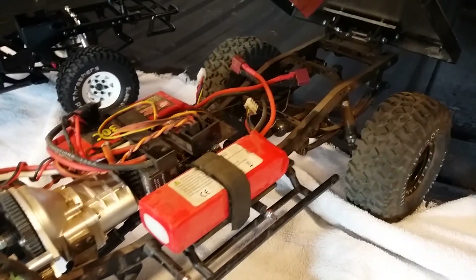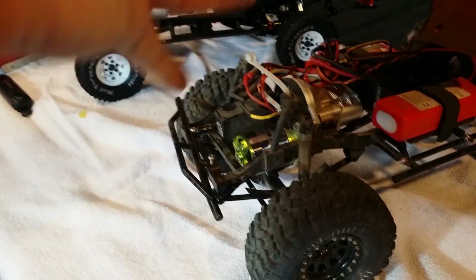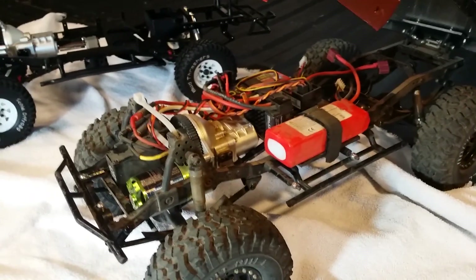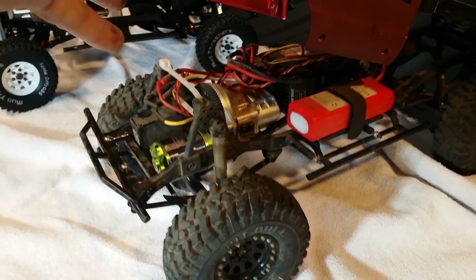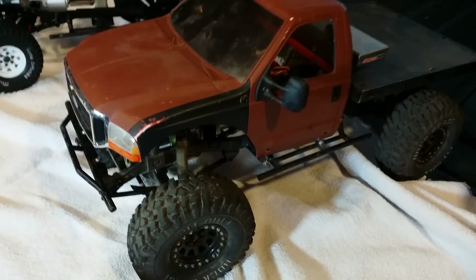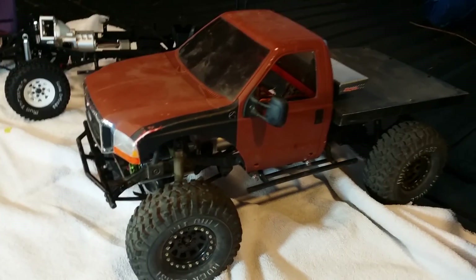The rig runs great. I have no problem keeping up with well-modified axial rigs — gobs of torque from that motor. I do run the helical cut gears, which definitely gives you extra strength in the axles. Shoutout to Terry McGee from the RC four-wheel-drive Trail Finder page — best page on the internet, just great guys on there. They'll give you all kinds of different opinions to get your Trail Finder up there.